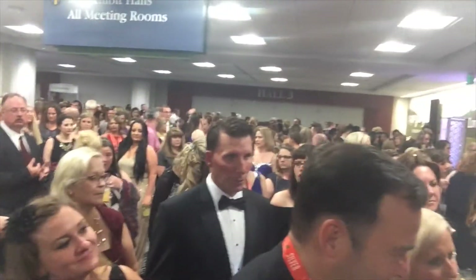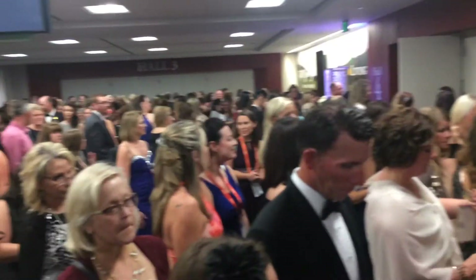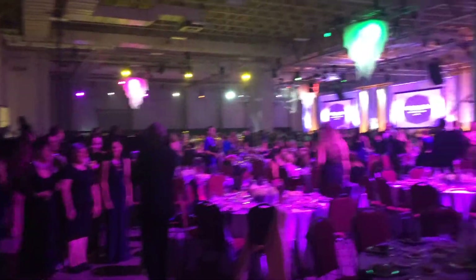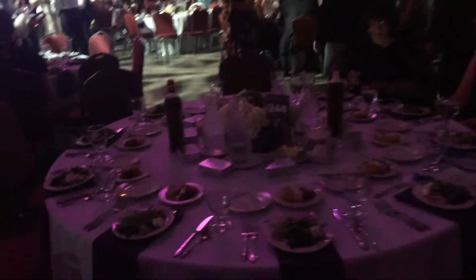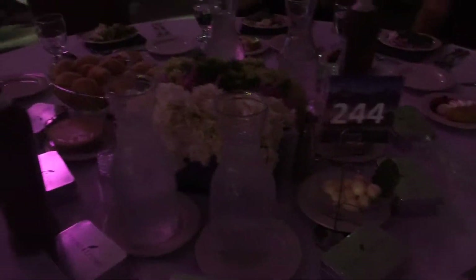Now we're off to the awards gala. Look at how many people are waiting to get in — there have to be at least a couple hundred. The gala is pretty cool: they have different colored lights on the ceiling, little chandeliers, and signs that tell you where to go. They also have these really cute place settings — can't wait to see what's inside.